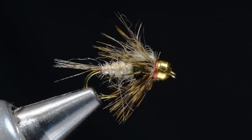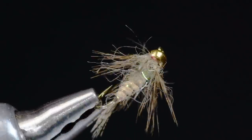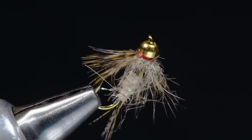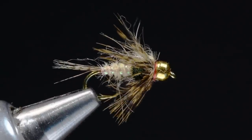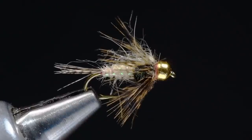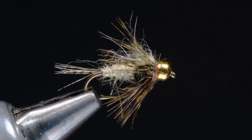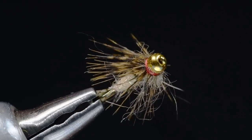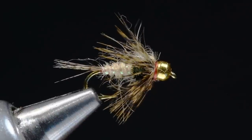Hey everybody, it's Charlie Craven, and I've got a new little treat for all of us today. I've gotten a new camera, and I'm sort of figuring it out as we go, but I think it's even a little bit clearer than the old version. So what I'm going to tie for you for the inaugural first fly on this new camera is the Guide's Choice Hares Ear.